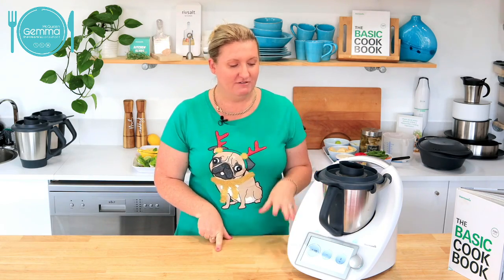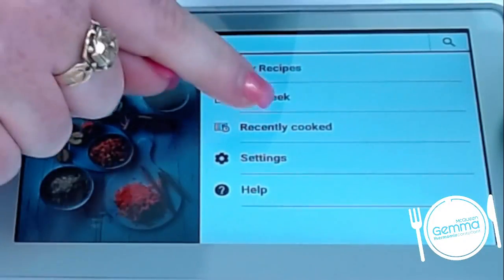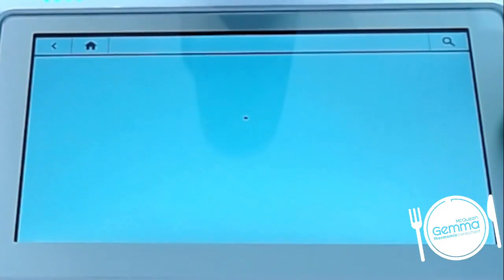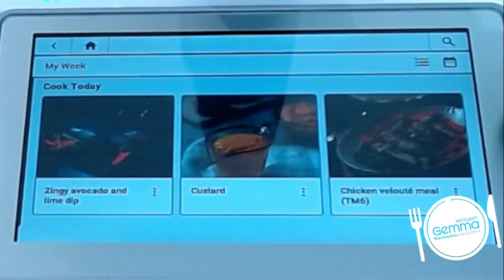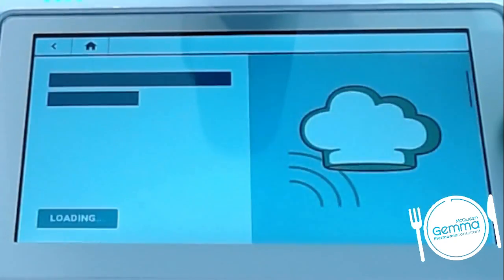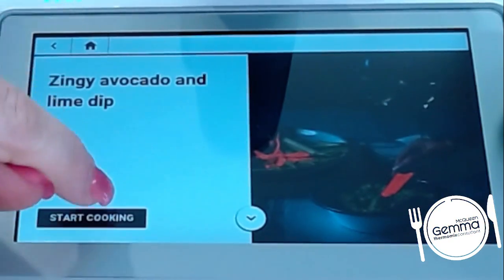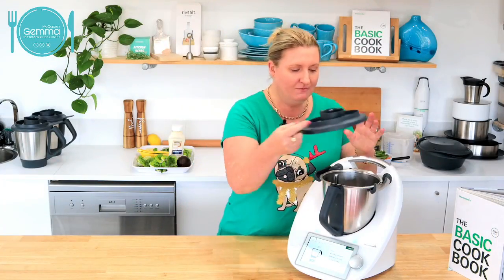I've told the Thermomix what I'm making today. I've done a plan — if I go into My Week, I can say I'm going to cook the zingy avocado and lime dip and hit start cooking. And it's as simple as that. My scales automatically come up to weigh in my cheese.